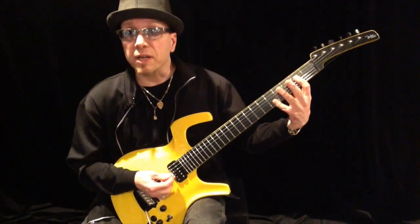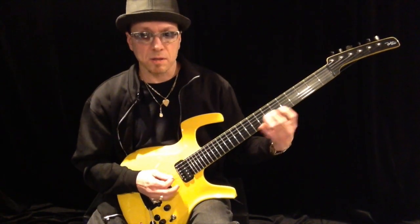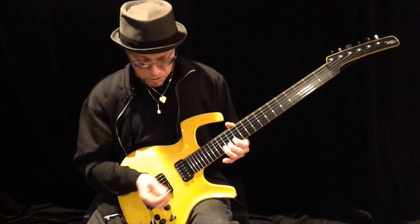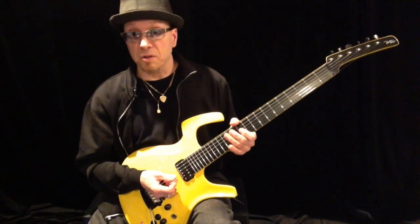Set this thing up today for my friend Anthony. There's no buzzing anywhere. It doesn't fret out when you bend. Things are super fast playing.